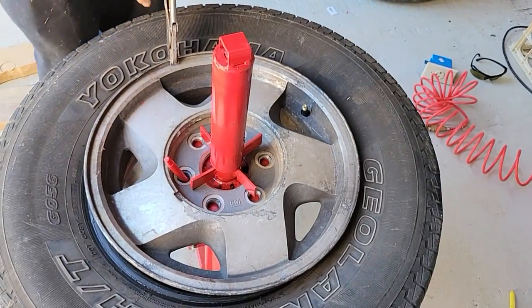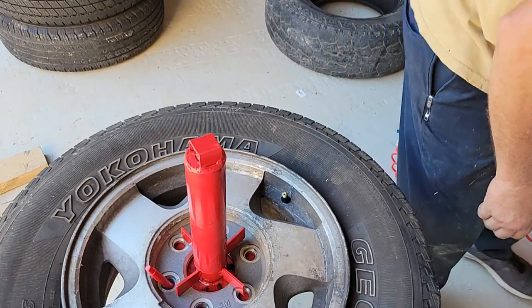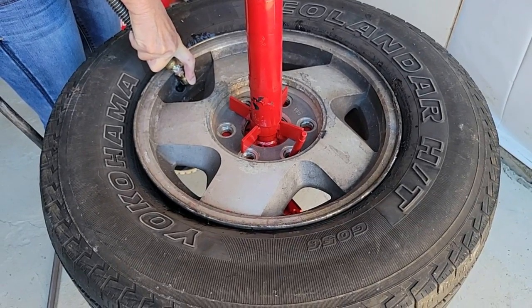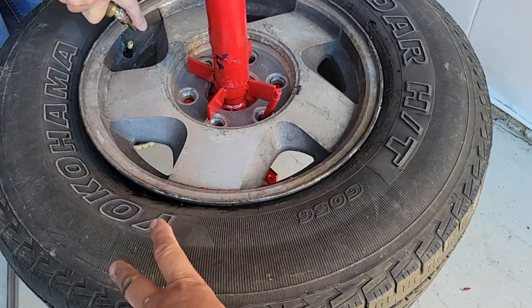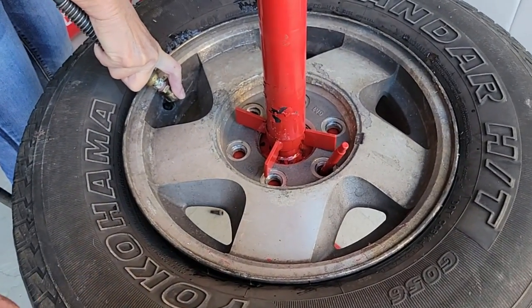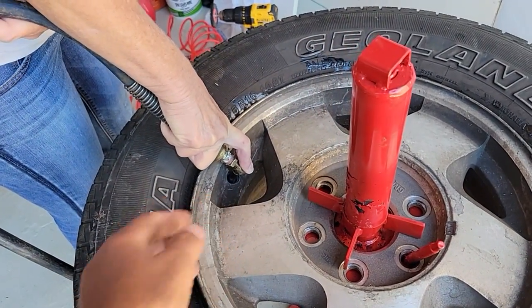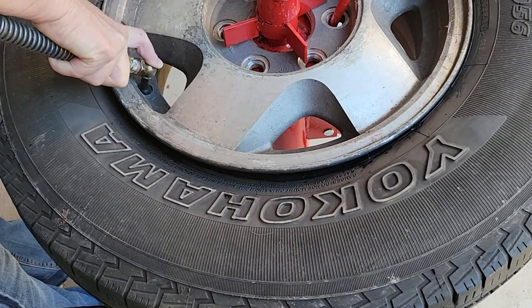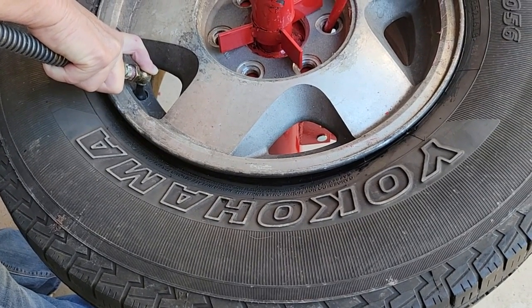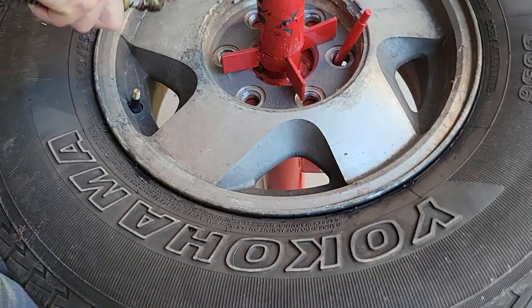That vice grips will be your friend there to hold it and keep it from turning on you. To get the bead on, push down on the tire to get that bottom bead to kind of stick, then gently lift while someone else puts the iron in. We're seating the bead right now — about ready to pop — there we go!